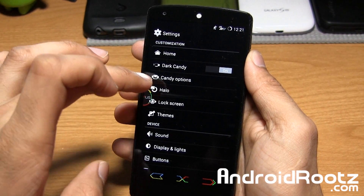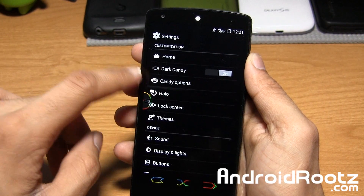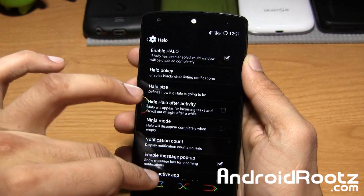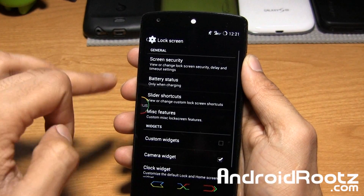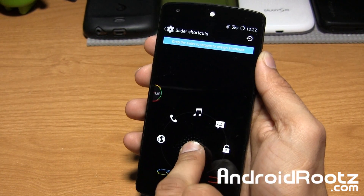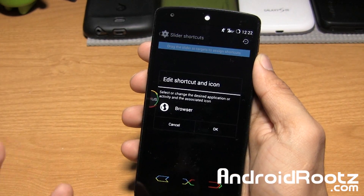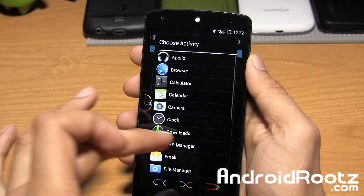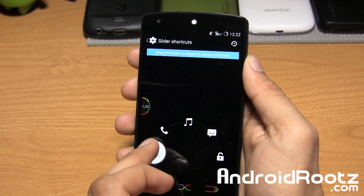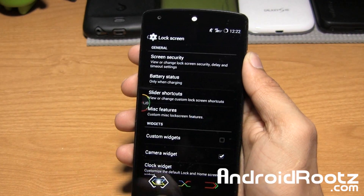Moving on, we got Halo, like I mentioned earlier. If you want to use that for your notifications — a lot of people like that option — it was cherry-picked from Paranoid Android. You can use it or disable it by unchecking. Lock screen right here — you have all these options, pretty basic, and you even have options for slider shortcuts. These are the presets already set. You can change them if you'd like — for example, change internet to apps, or add camera. Now it's not themed out with the white look, which is unfortunate, but you can apply it if you need it.